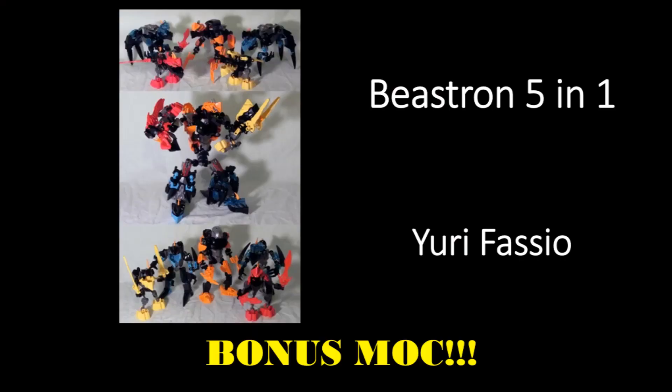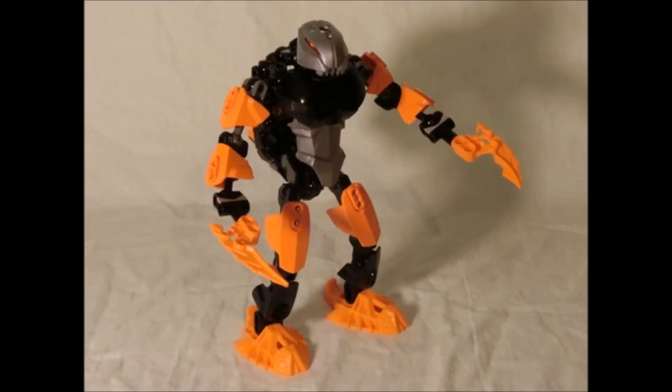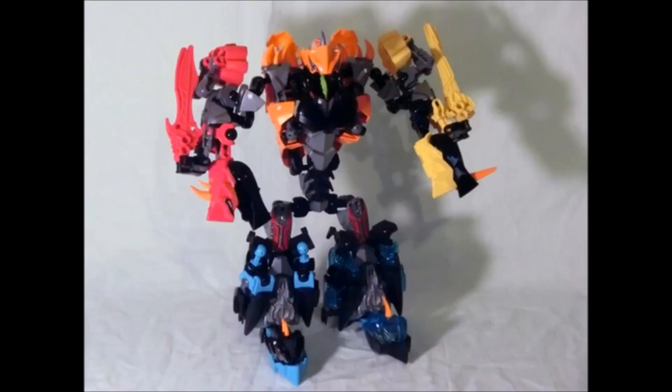I have a little bonus MOC here. This is another one by Yuri Fasio and is called Beastron 5-in-1. Some of these transformations are very simple and very effective — like this guy transforms into this guy and it looks awesome. But it essentially does a Devastator, or any of the other combiners — you know, Bruticus or all the other guys — and they all combine together into a big combiner bot. And that's awesome.